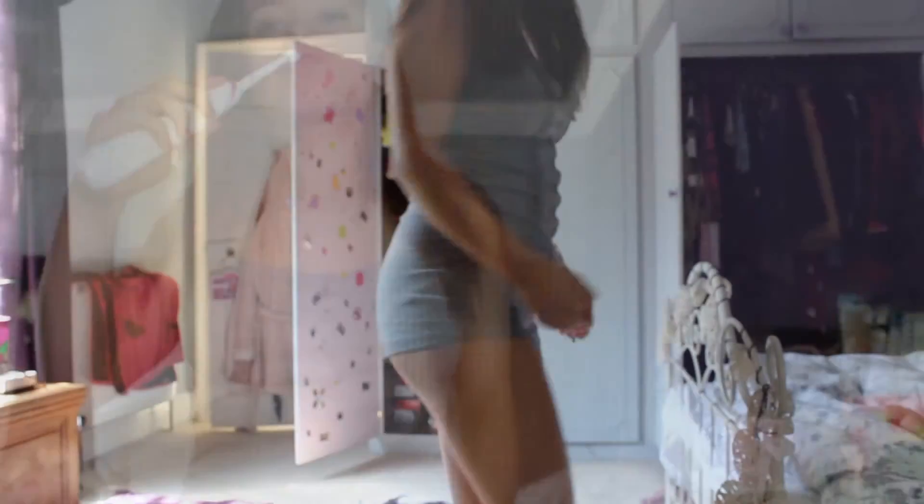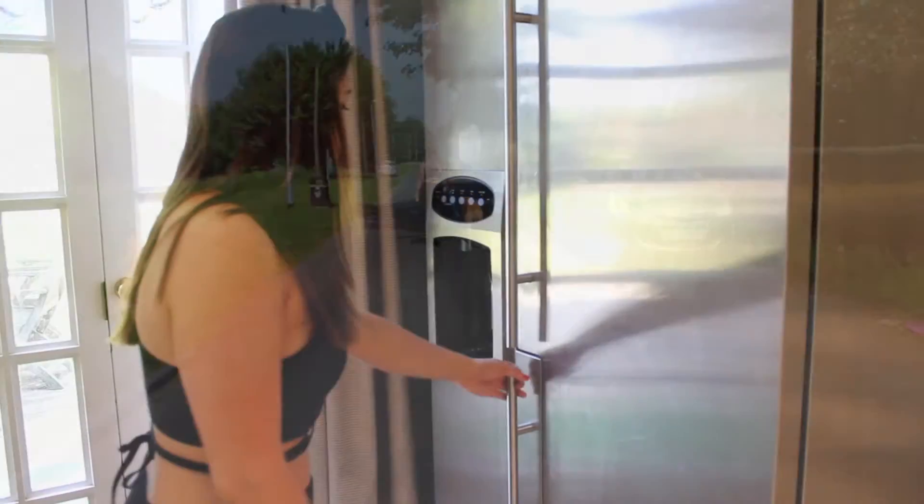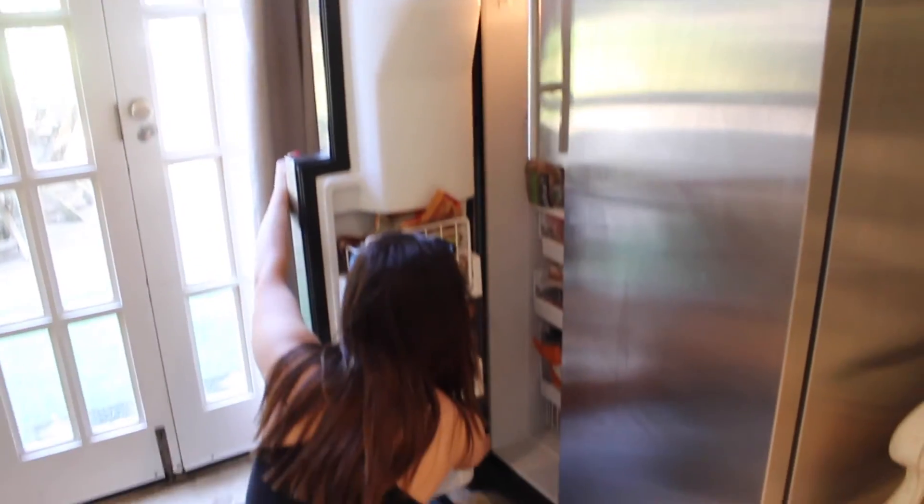After I've eaten I go back upstairs to brush my teeth, get changed, and do my makeup so I can go out and take my dog on a walk. I will have an everyday makeup routine coming soon.